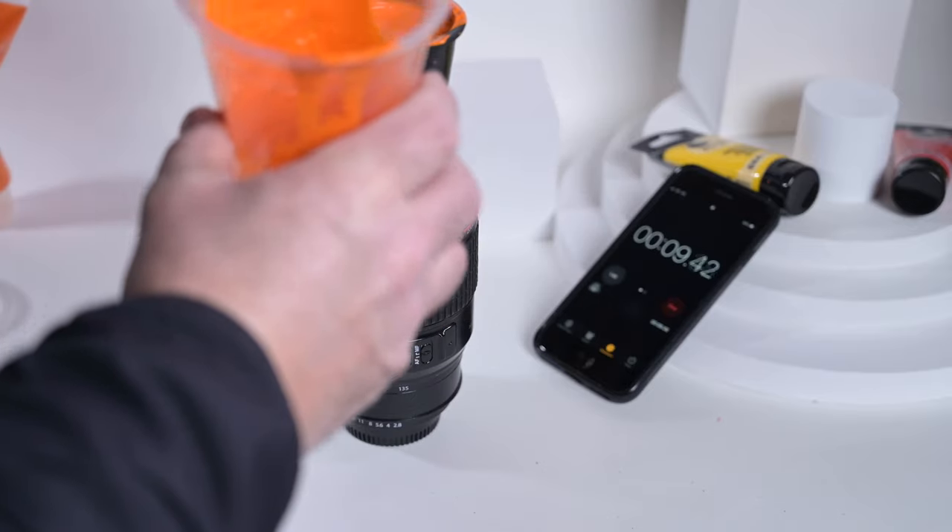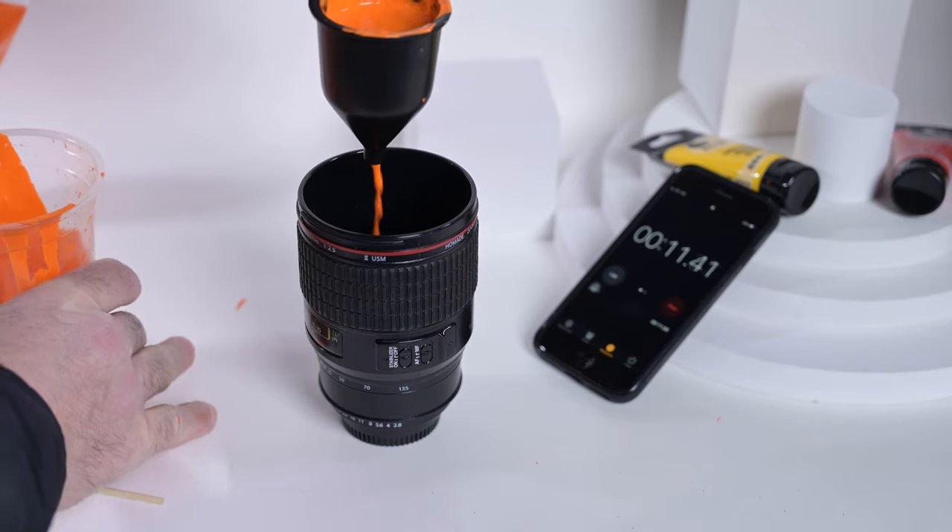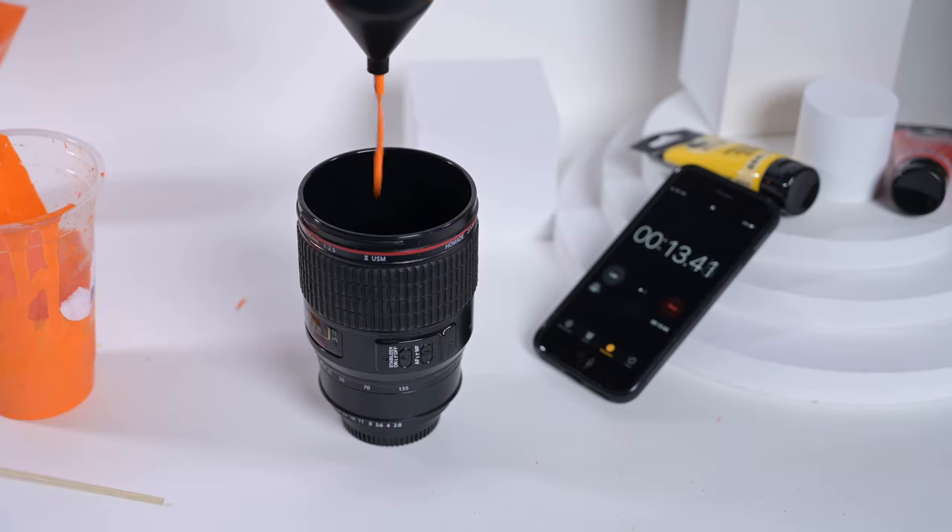The next step is mixing the paint — you want a nice smooth consistency. I would recommend adding water until you get a mixture that resembles the consistency of single cream, and that gave me perfect results every single time. Once you've mixed the paint, run it through the viscosity tank and record the length of time it takes to empty. I recorded around about 60 seconds and that was the perfect consistency for my paint, but the paint you're using may differ so refer to the instructions inside the box.